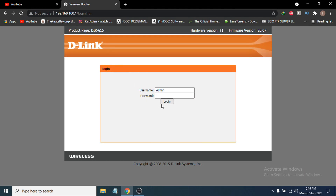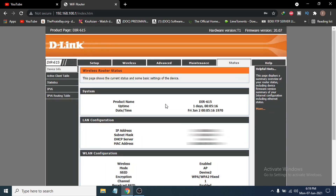After putting in the IP address of your router, you will see the D-Link router login page. If you don't have a password set up, you can just press login. I already have a password set, so I'm going to enter the password and then click login.